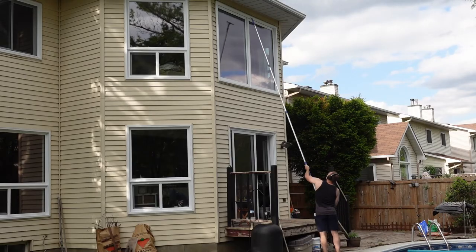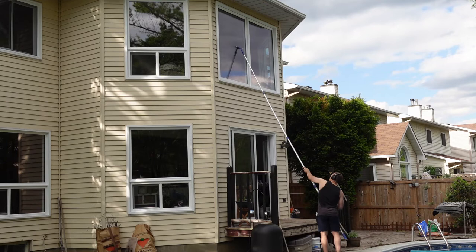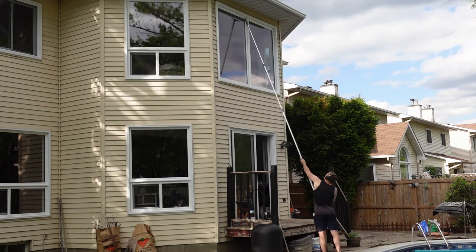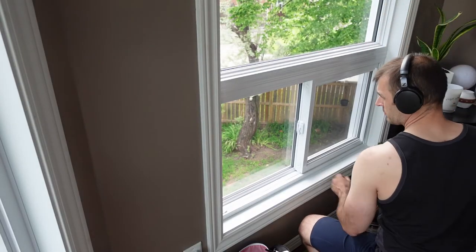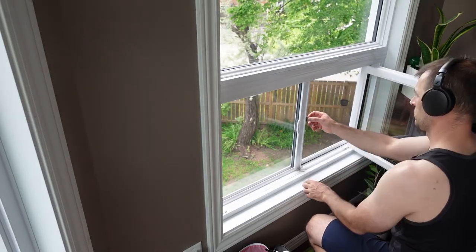Just keep going down the window getting all the cleaning solution off, and it looks pretty good when you're done. One recommendation: do your high windows first because it does spray water and cleaning solution kind of everywhere. For the sliding portion of the window there is a screen in there, so you can't get that with the squeegee from the bottom.